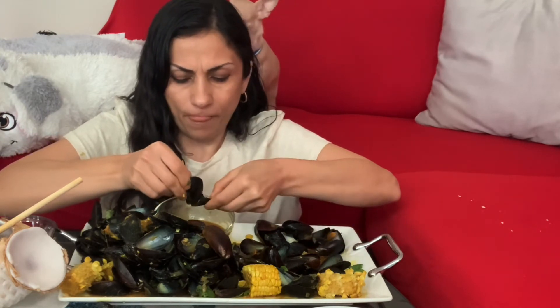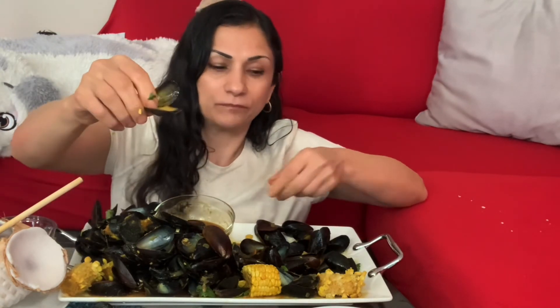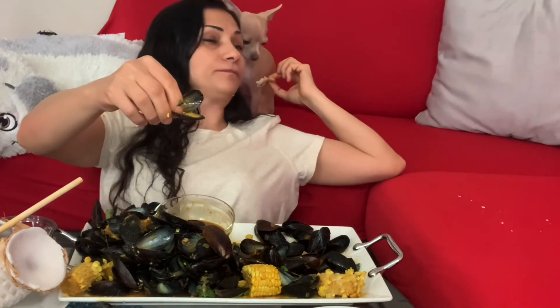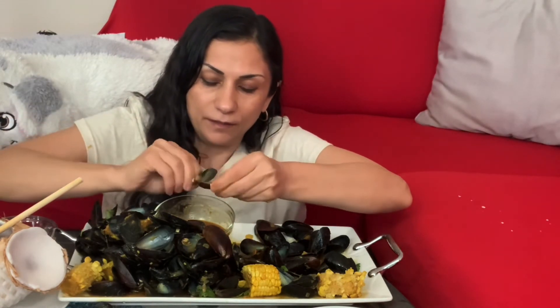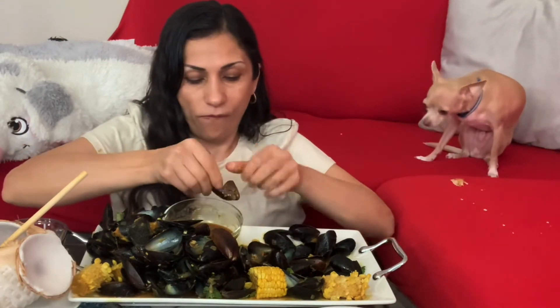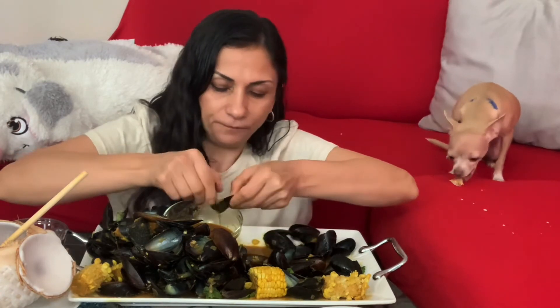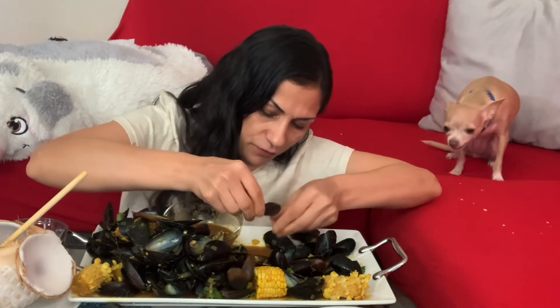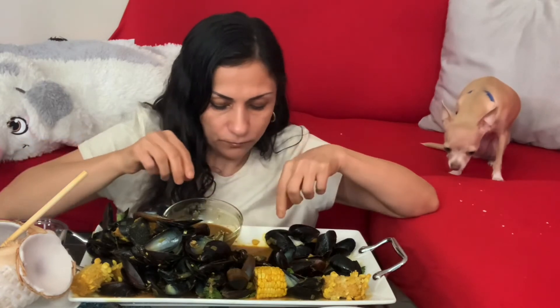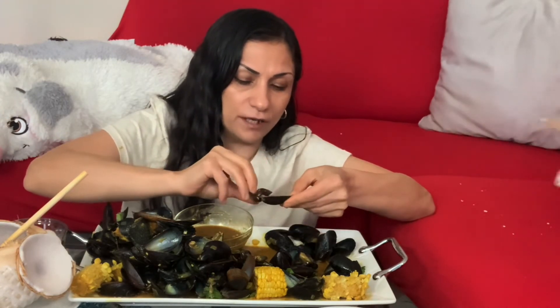Oops, I broke the shell. Oh my goodness, this is the tiniest one — look at that tiny baby mussel! There is some juice from the cooking. It's good too, but it's better to thicken it with cornstarch or any other starch you like.